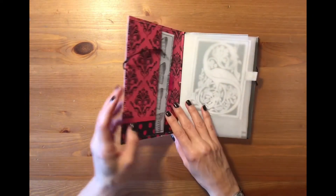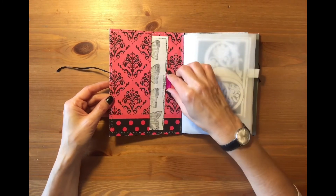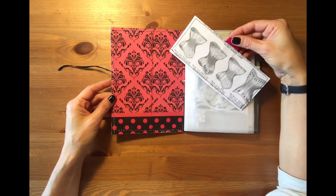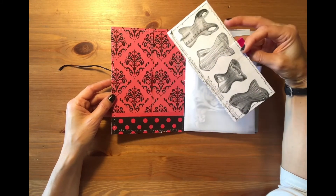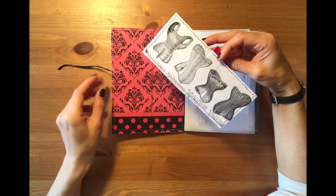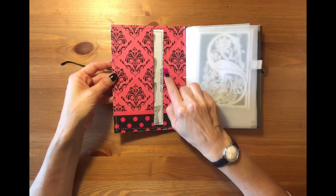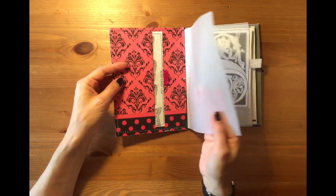And here we begin with a pocket and a tag. In this tag there is an ancient catalog for corsets, and I printed it and stitched it on a cardboard. This is a lace ribbon, a pink ribbon.